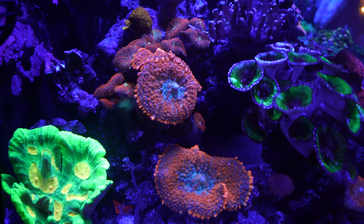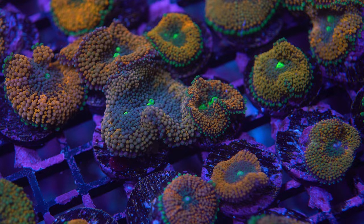Mushroom coral reproduce through polyp division, petal laceration, budding, or sexual reproduction. In the reefing hobby you will most likely deal with polyp division and petal laceration.